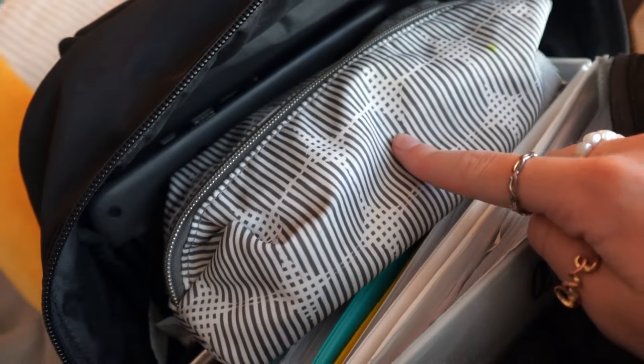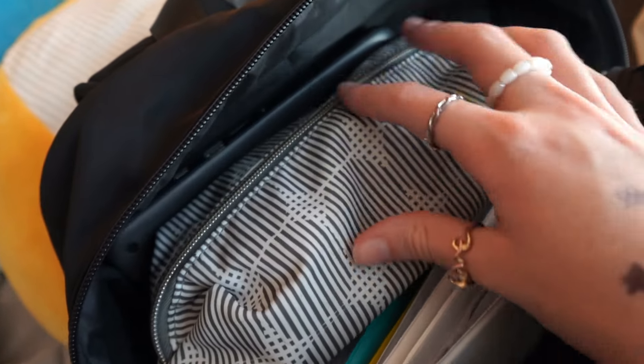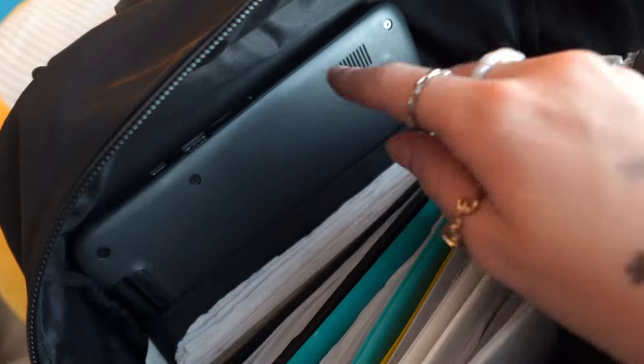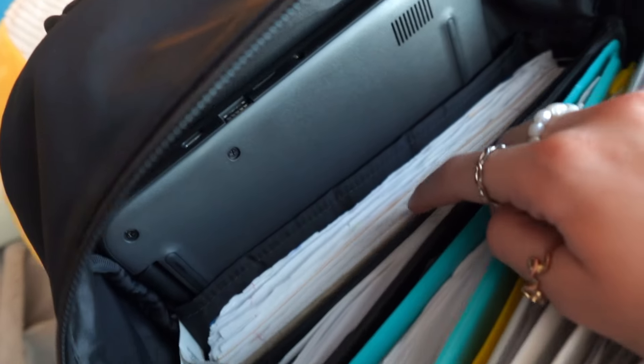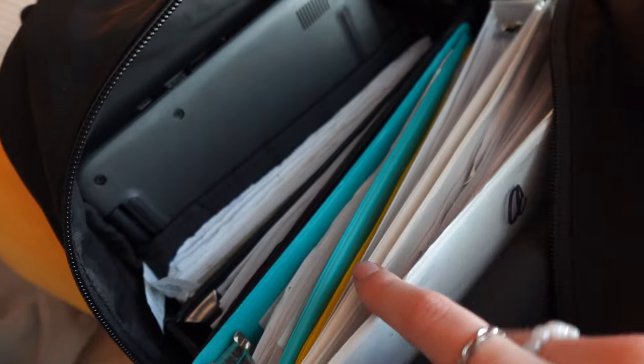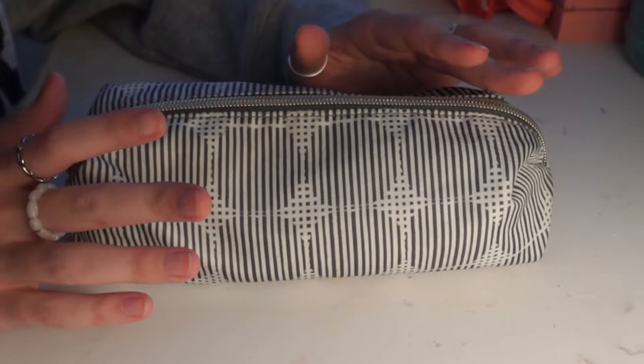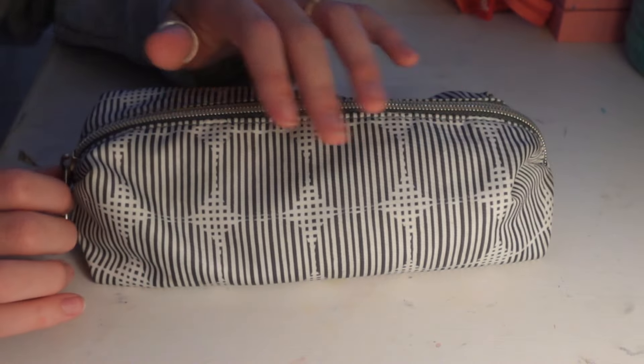Up here I have my pencil pouch — it has a highlighter stain on it, ignore that. In the back I just keep my laptop, and then I have all my binders and folders. I'll go through all of those, but I have my computer and I keep my binders and folders right here. Okay, here's my pencil pouch — I'll go ahead and show you guys what's in it.